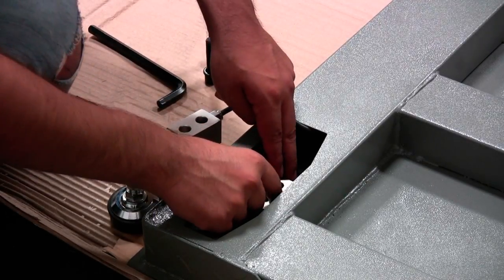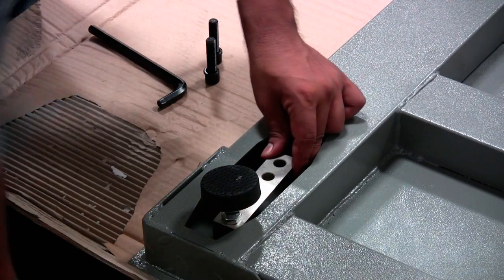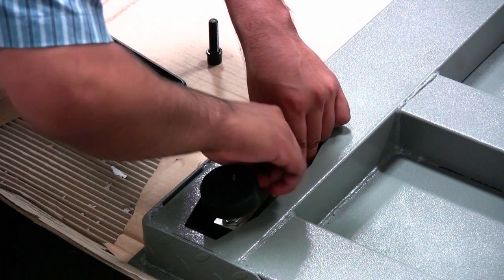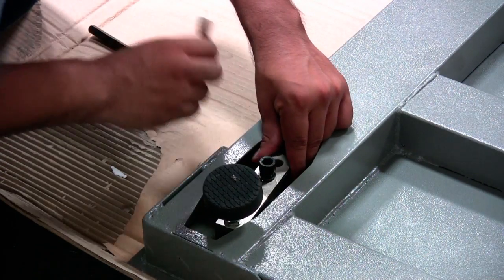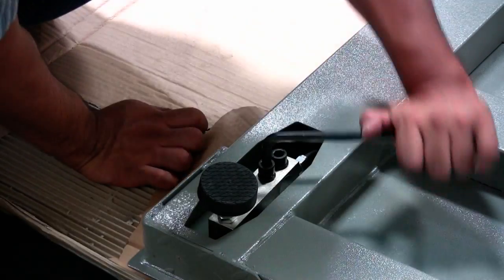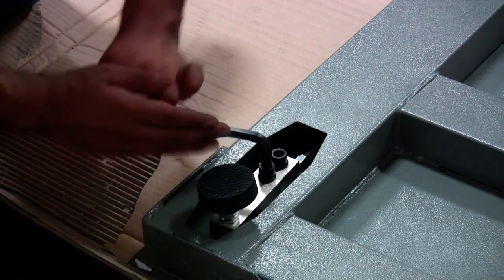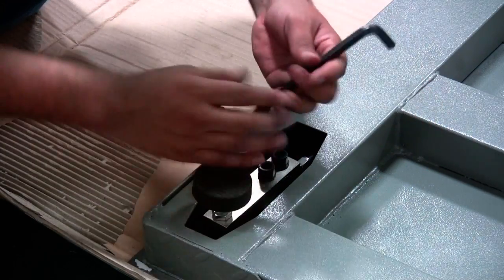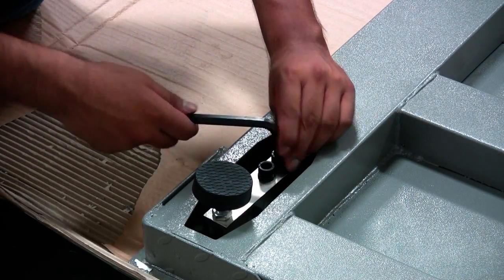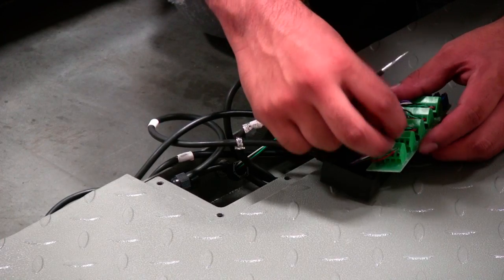Mount the replacement load cell onto the scale. Mount the wires of the replacement load cell onto the summing board.